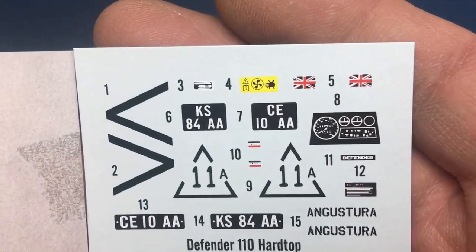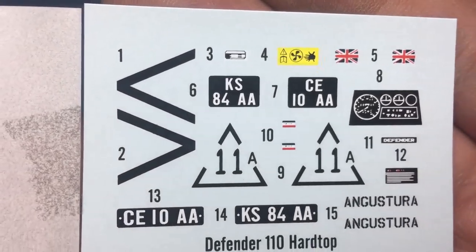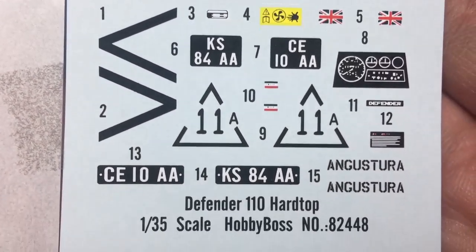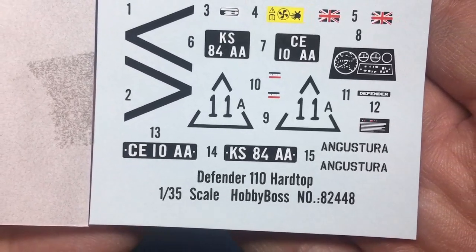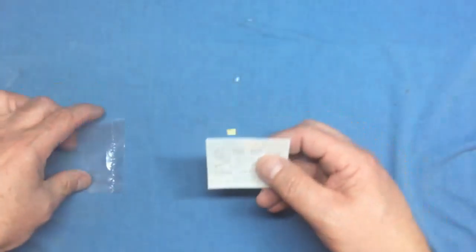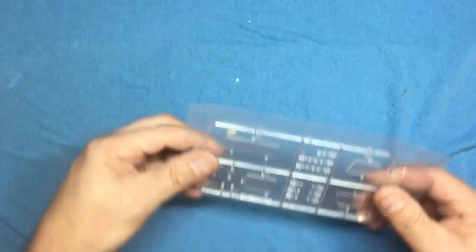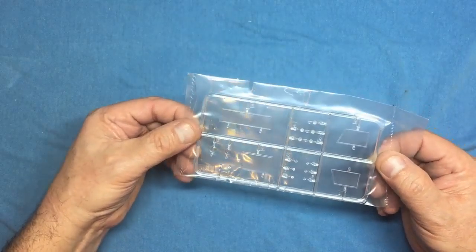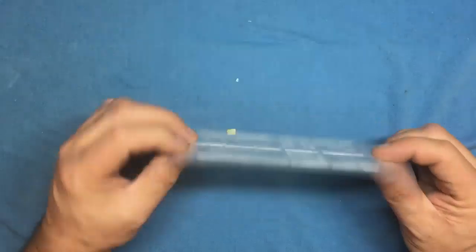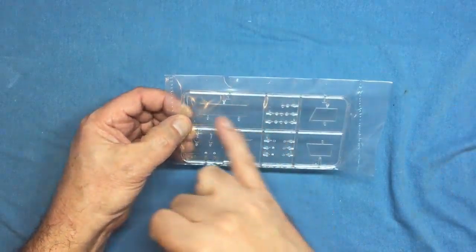We've got a nice little decal sheet — being Hobby Boss I'm not sure how they'll go down, but there are chevrons, number plates, a dashboard, Union Jacks, warning signs for under the bonnet, and a choice of number plates for front and rear. Clear parts — I'm not going to get these out of the bag as I don't want them scratched, but they're very nice, just like a Land Rover with very flat clear windows.